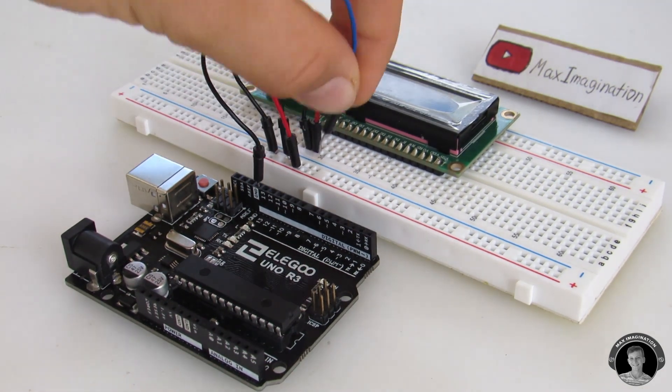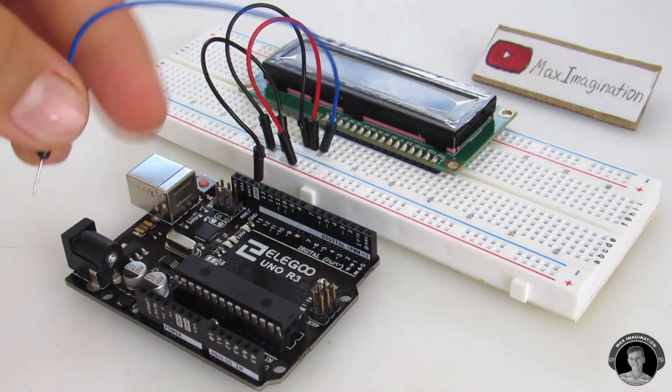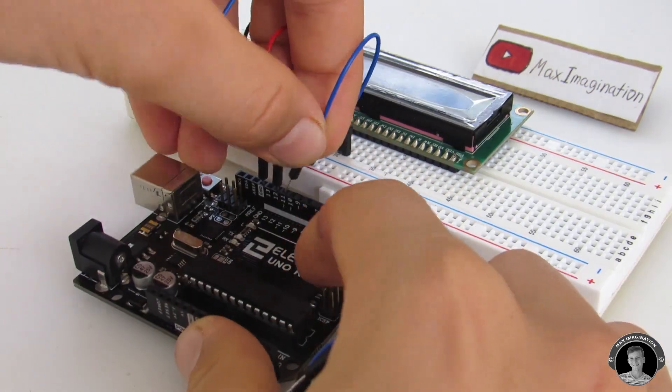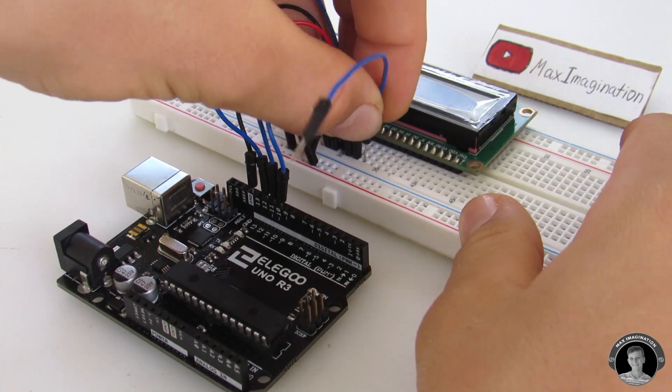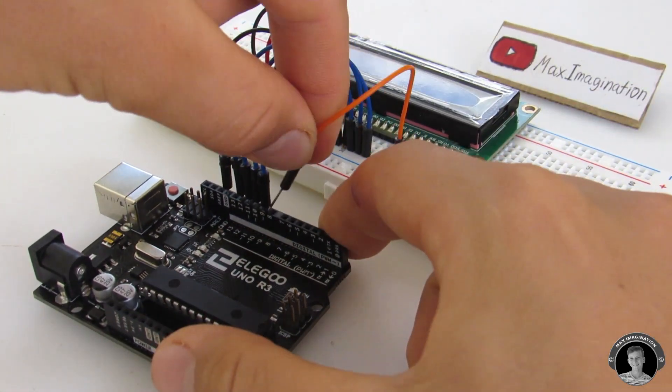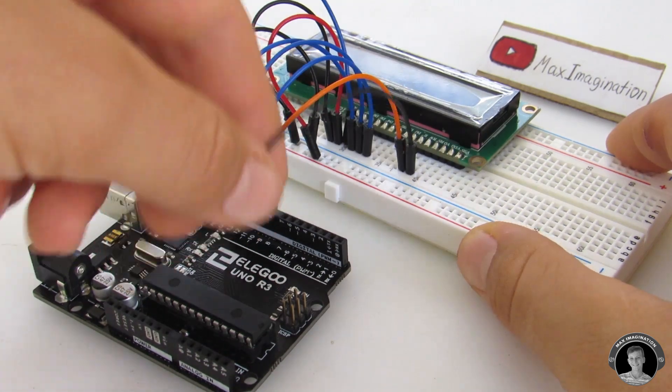The first 4 LCD data pins hook up directly to the UNO's digital pins 9, 10, 11, and 12. The LCD's enable pin directly goes to digital pin 8 on the Arduino. LCD pin 5 goes to ground.